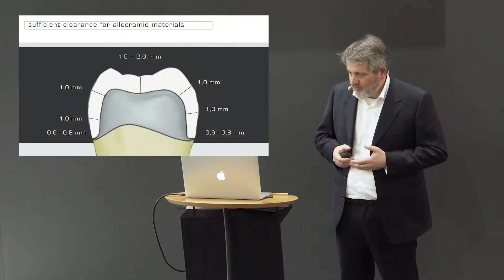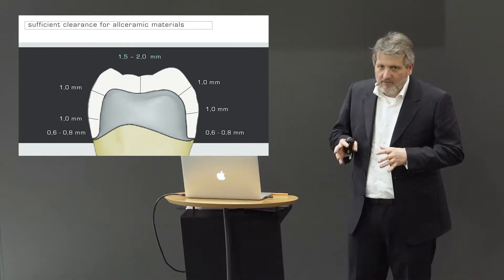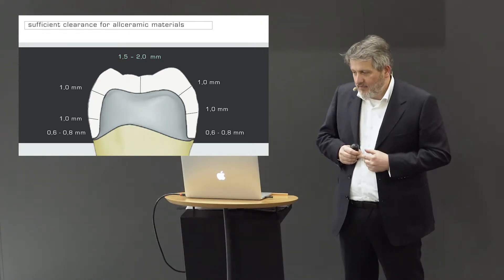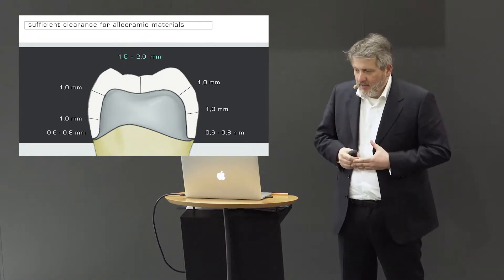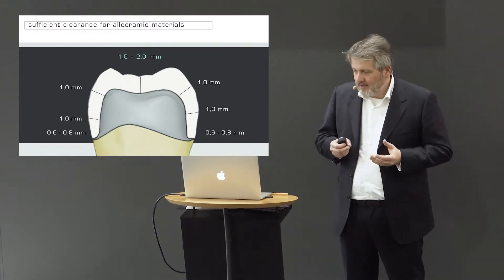Let's look first at some basic prerequisites for all-ceramic restorations. We need to stick to the minimal thicknesses that the manufacturers of these materials have tested. Not prepping thick enough for the later restoration is one of the most common mistakes. There's a very clever new kit from Comet — depth burs with a defined length — so you can place depth markings into the central fissure and be sure you have a minimum reduction of 1.5 or 2 millimeters, depending on the material.